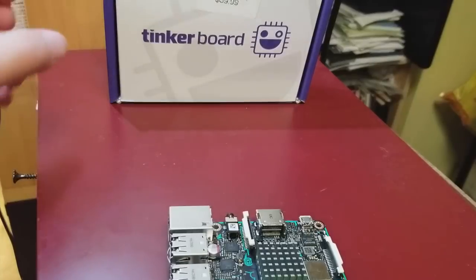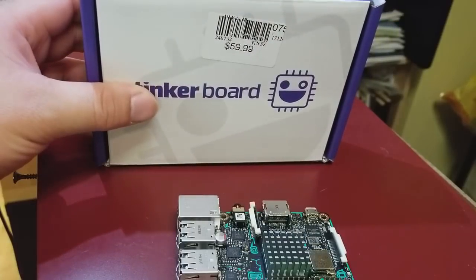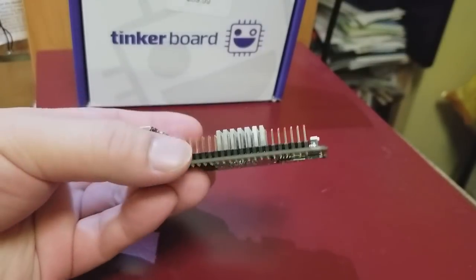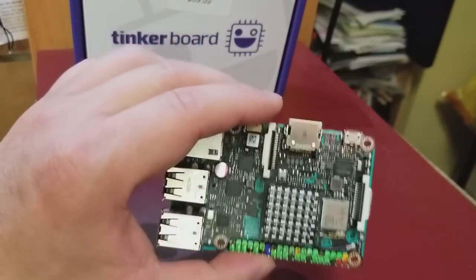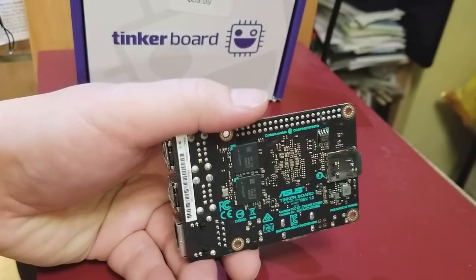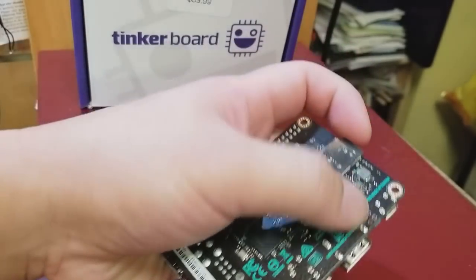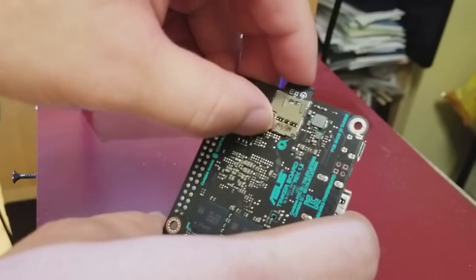I just picked up the ASUS Tinkerboard at Micro Center for $50 — it's $10 off the MSRP of $60. The only thing it comes with is a heat sink and a few pieces of paper on setup. It does not come with a power supply or memory, but it does have two gigabytes of RAM and no onboard storage other than an SD card slot.